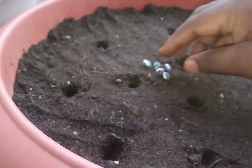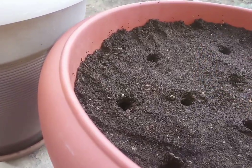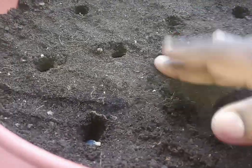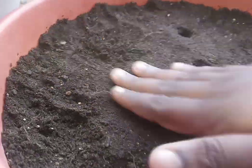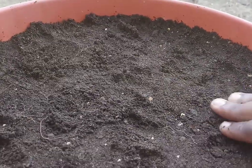Later, if all the seedlings germinate, you can snip off unhealthy or thin seedlings and keep the healthy, sturdy plant. Once the seeds are sown, cover with soil lightly, pat it, and ensure that soil moisture is maintained continuously. Water should not be locked in the soil as it might lead to the spoiling of the seed.